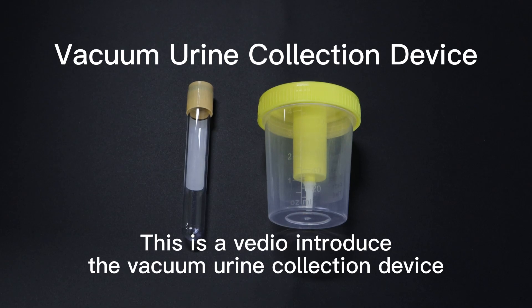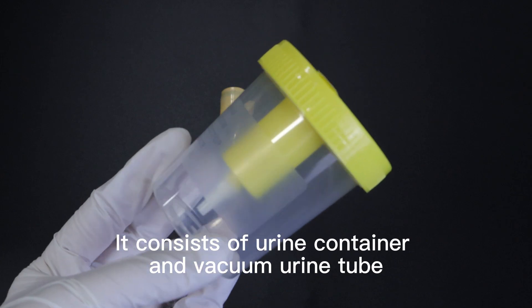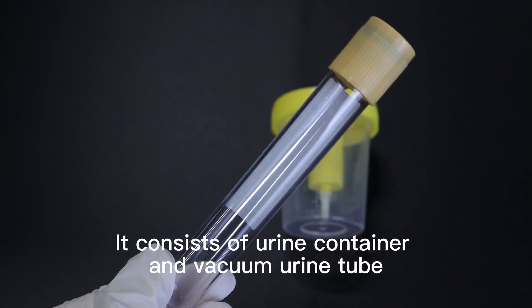This is a video introducing the vacuum urine collection device. It consists of a urine container and a vacuum urine tube.